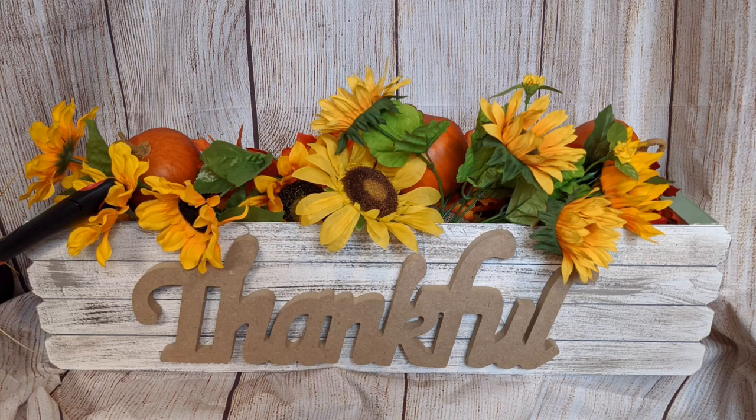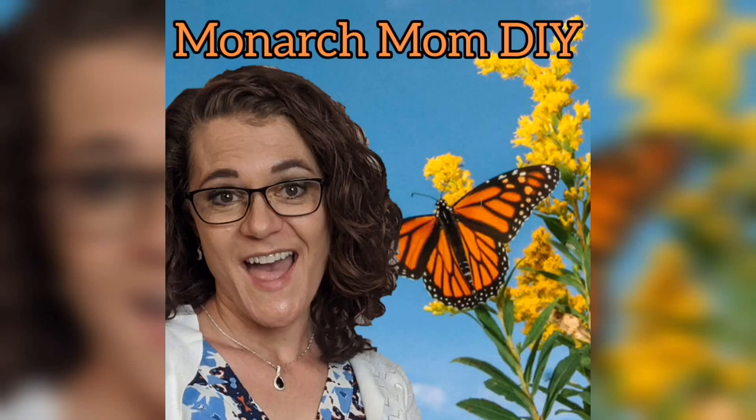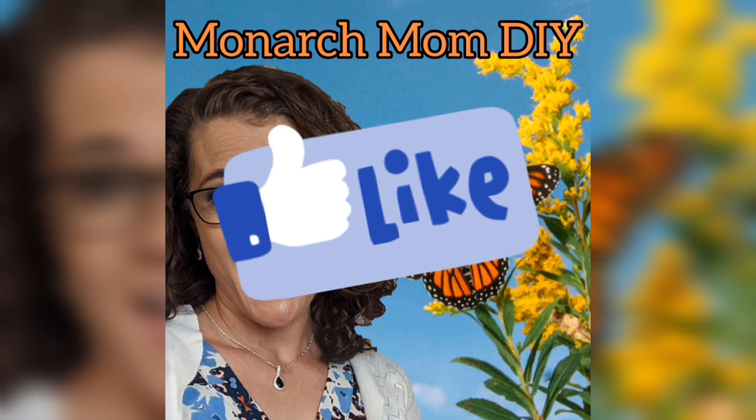Here's another look using sunflowers with some pumpkins. Thanks so much for joining me today — please comment and let me know which of these four projects you enjoyed. Are you still wanting more fall decor DIYs? I'm also thinking of doing a fall 'decorate with me.' I will see you all next time. Thanks so much. Bye!